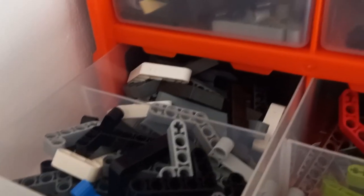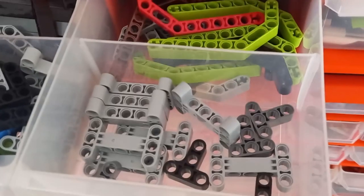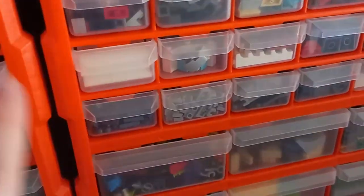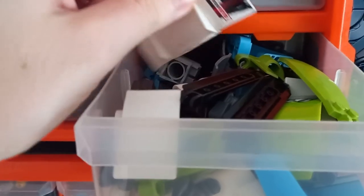Now we get to the big drawers. You've already seen the pins and the longer bars, so we'll go with the modified bars. We've got some different angles: right angles at the front, then I think they're 45-degree angles, and at the back we have the more Power Miners and AT-ST angles, which are two bends at 45 degrees. Then all the other modified bits — the T-bars, the I-bars — are all at the front. This is very well organized, and I've got a whole unit to spare to fill; I might need another unit eventually for all these other pieces.